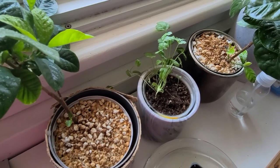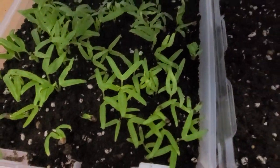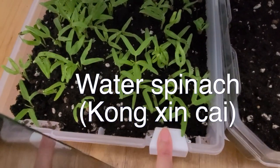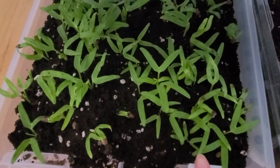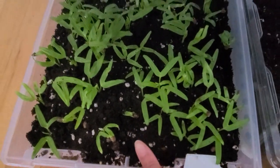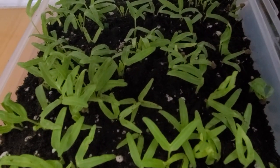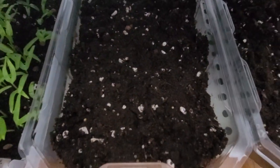Here are some more veggies - kong xin cai, water spinach. The stalk is hollow in the middle. They love water, love hot weather, so it's a great summer veggie. Super delicious with garlic stir fry.